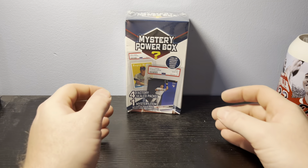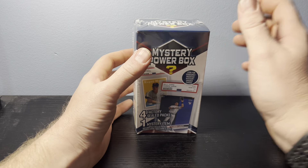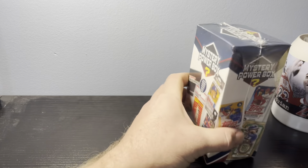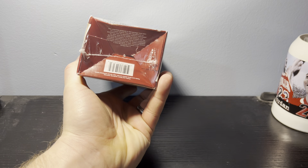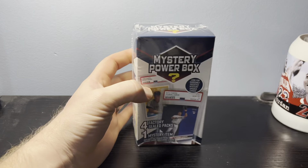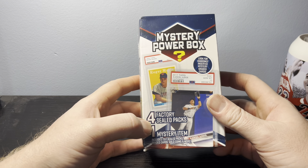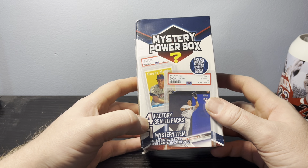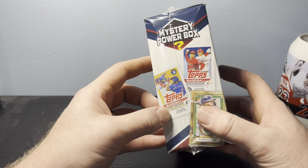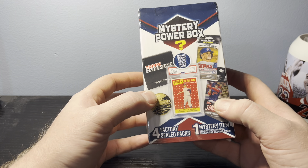Hey YouTube, quick video here. This is the Traveling Card Puller. I got this box from Walmart.com — I was looking for more MJ Holdings stuff and this happened to pop up, so I figured I'd give it a shot and see what it's about. I was going to do it in a short, but with 60 seconds and having four factory sealed packs in here, I didn't want to cut it short.